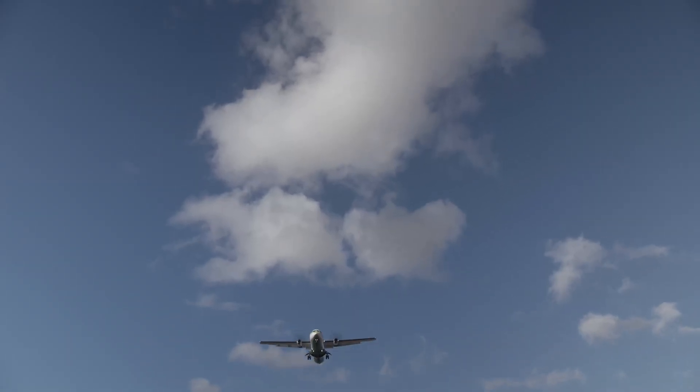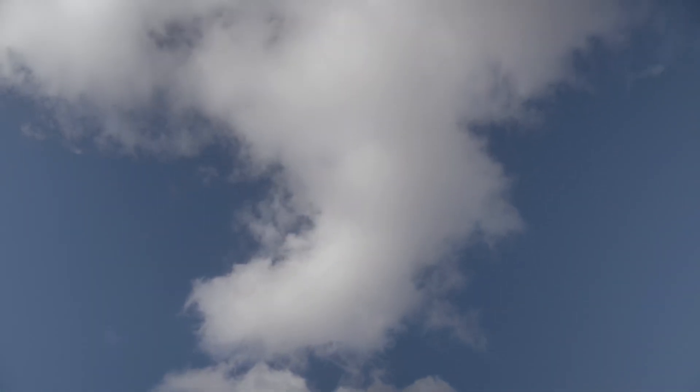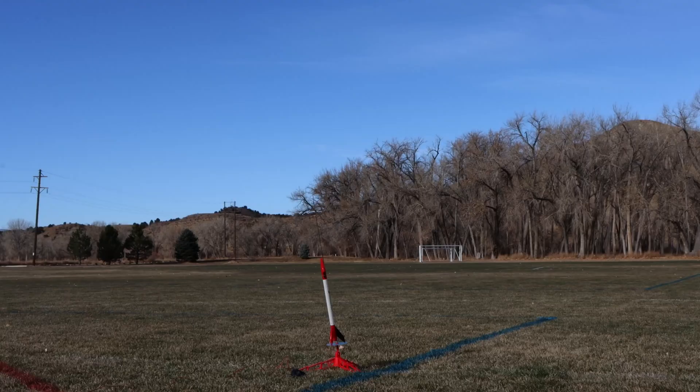You also never want to launch when there's aircraft flying overhead — if you see an airplane or other aircraft, hold off on launching until it passes. So what happens when you put the rocket on the pad, everyone counts down, your student presses launch, and nothing happens?